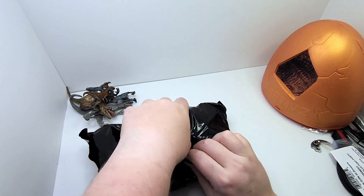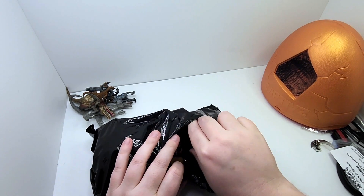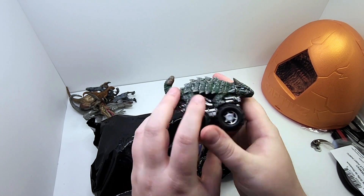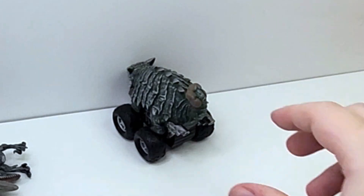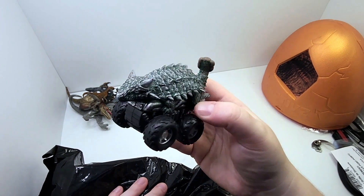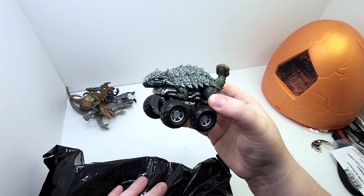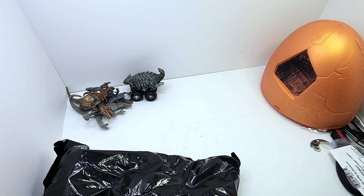Oh, there's the zoomer thing. What dinosaur did we get for the zoomer? An Ankylosaurus — very nice. This is typically just, you know... wow, it's so amazing. It's dinosaur related and it's pretty detailed, actually. Not too bad. Kind of cool.